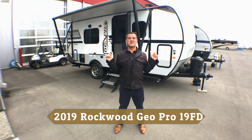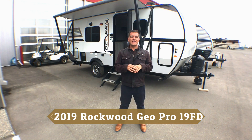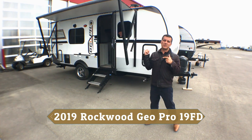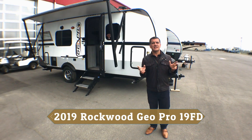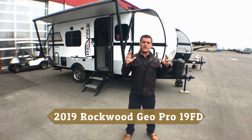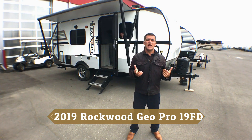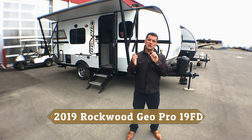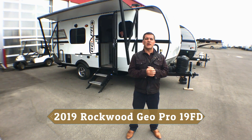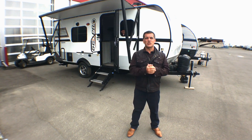Let's start on the outside and show you some amazing features. Rockwood has gone through some really great changes and they've only gotten better and better. The GeoPro is a perfect example of that. Rockwood have built trailers since 1974, and what's really important is they've always focused on the same construction style: a six-sided aluminum cage with everything vacuum bonded. Your sidewalls, your roof, your rear wall — all laminated using vacuum bonding. It makes your walls light but super strong.